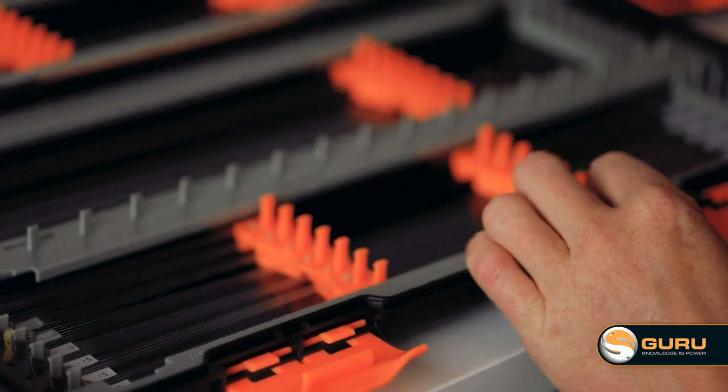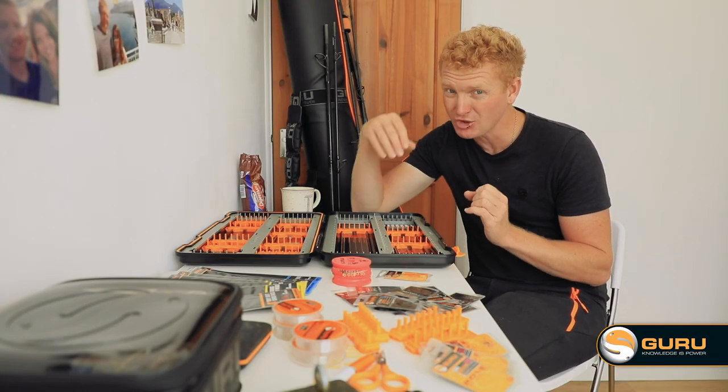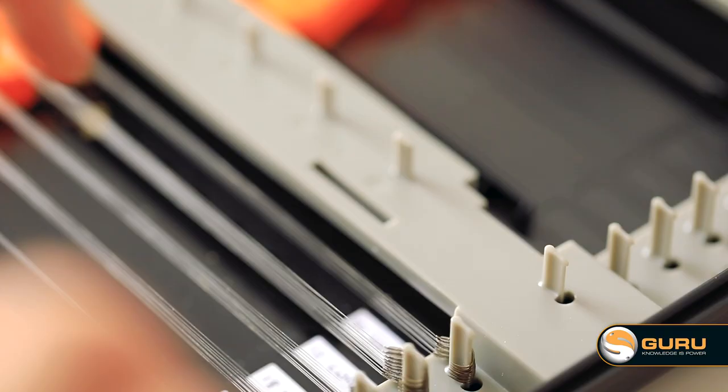In the past, wooden hook length boxes have been used to store large amounts of hook lengths in one place, but the team at Guru wanted to bring them right up to date. The XL rig case has got the most modern features on it, and plenty of them.